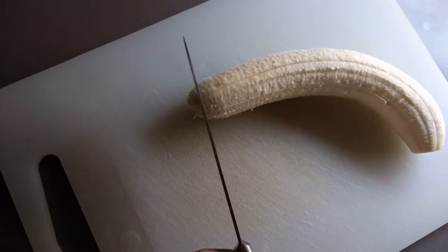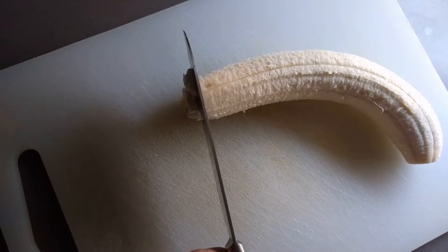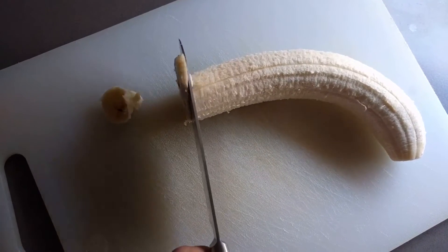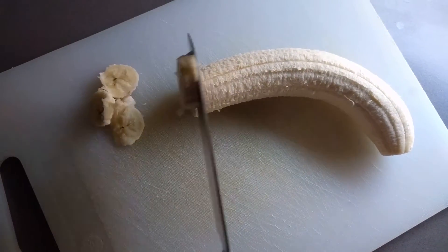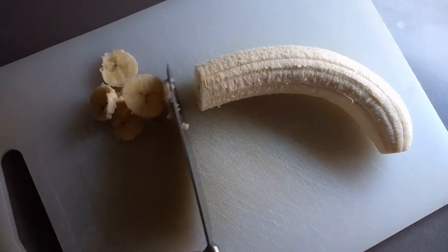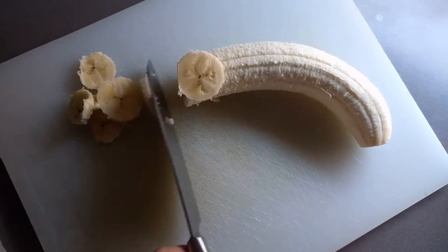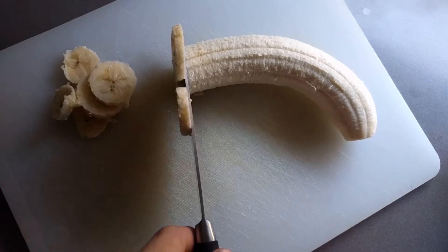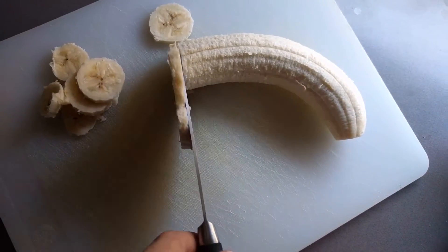You wanna take your knife and just slice it up into nice thin slices. You don't want them to be too thick, because then there'll be too much banana. But thin slices, that's just enough thickness.